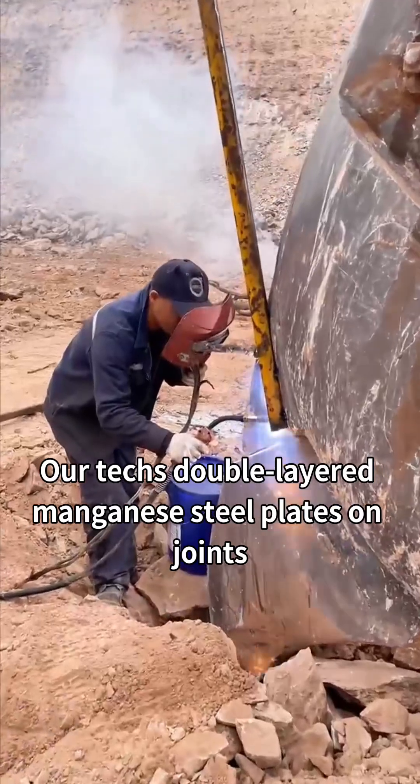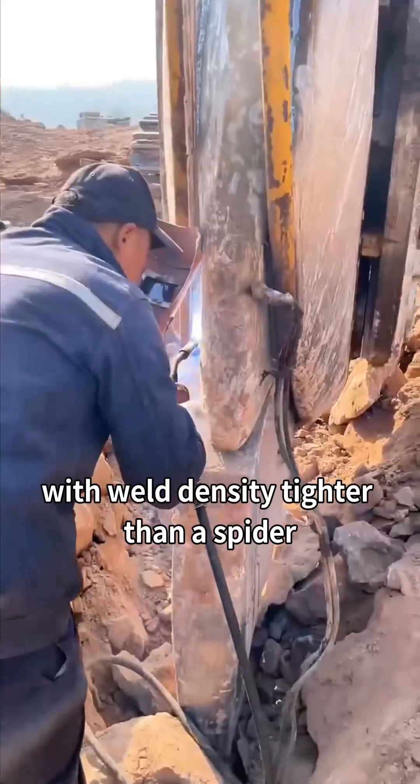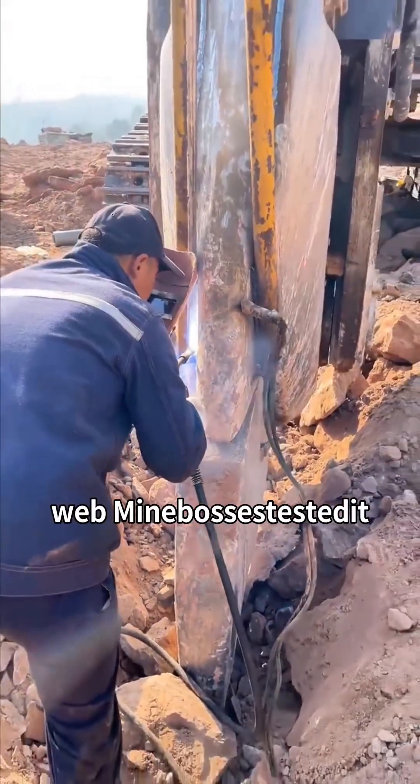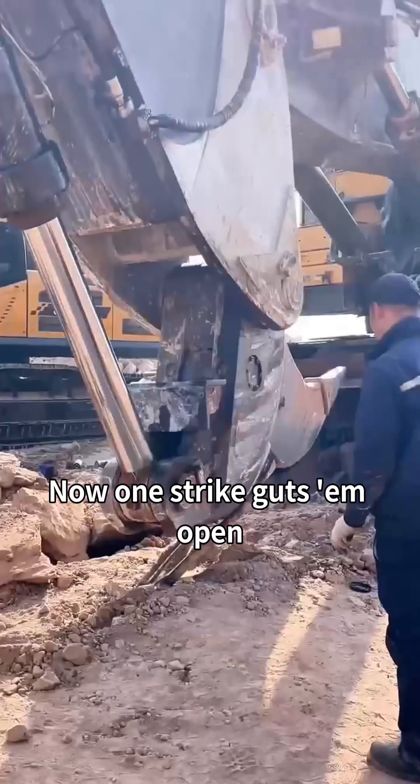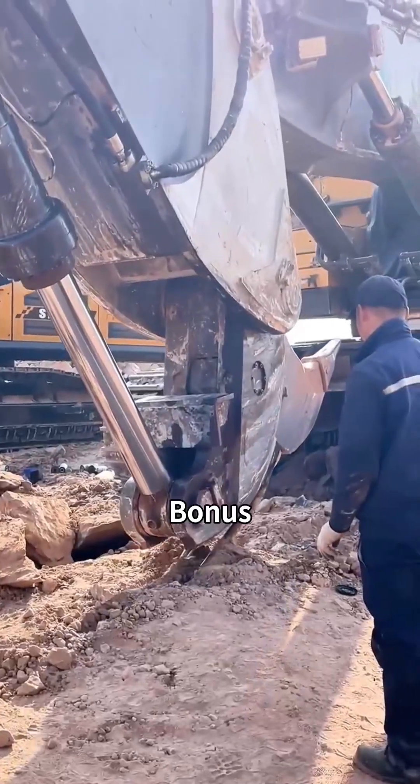Mine bosses tested it — rocks that took three hours to crack, now one strike guts them open! This beast looks heavy but balances like a pro; swing's 20% faster than stock buckets.